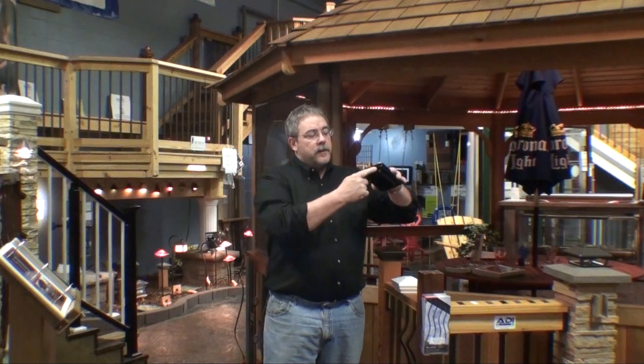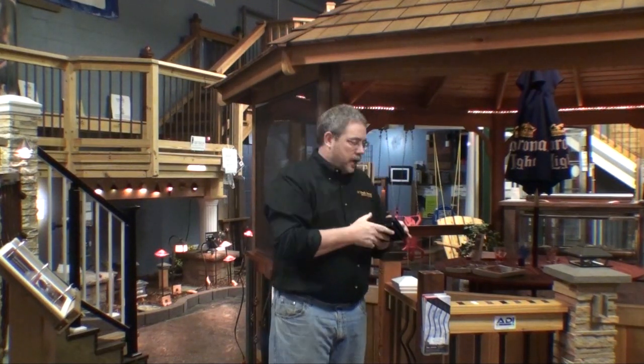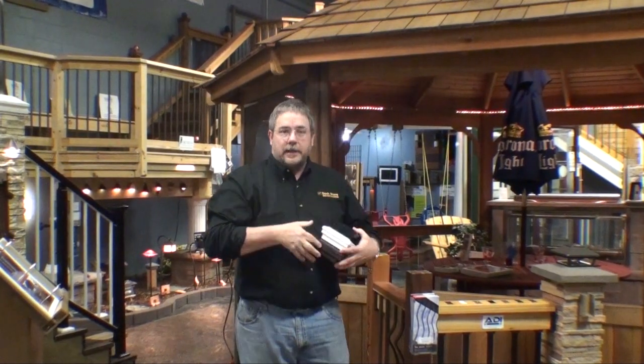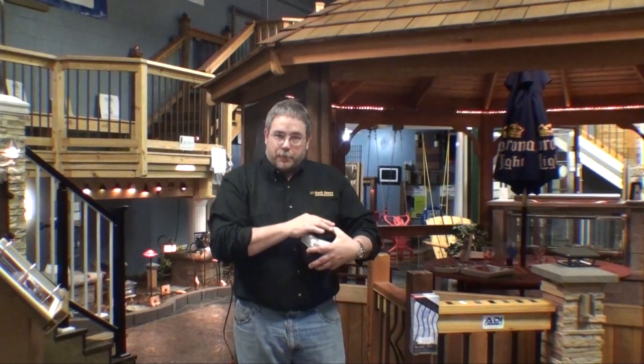The neat thing about the Fortress Post Cap is it allows us to add a light module to the cap and illuminate different sizes of the cap. Fortress makes these caps in several different colors — we can get them in antique, white, and black to match around. They come in different sizes, everywhere from a 2 inch to a 5 inch cap. Let's go take a look at how we install these light modules into these post caps.